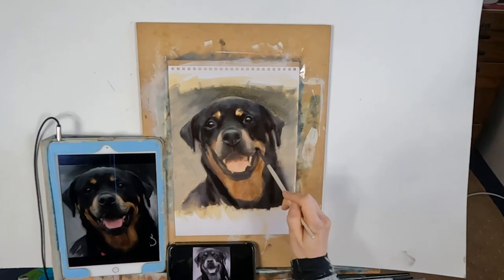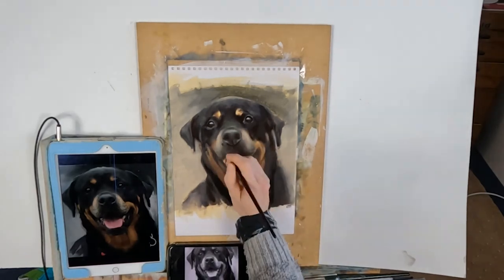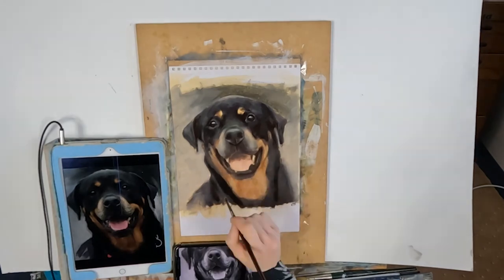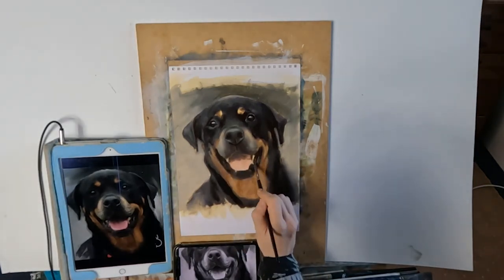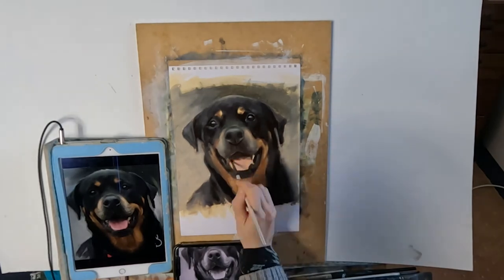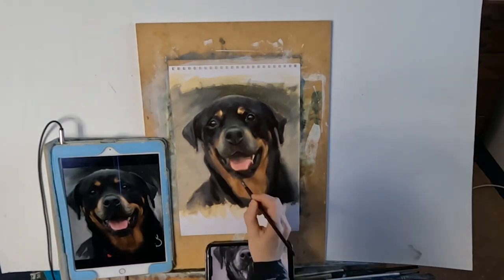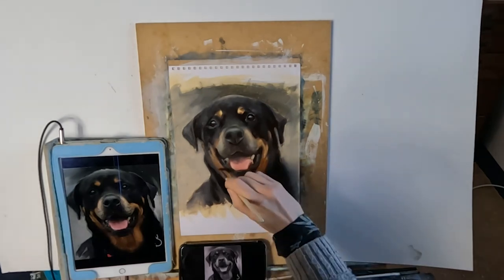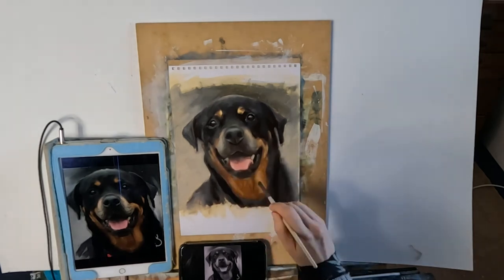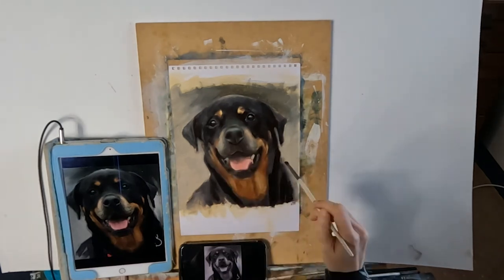Remember to keep standing back and viewing your painting alongside your reference photo, side by side. I usually try to stand back every half an hour or so — sometimes I forget, but you should really get into the habit because it will really help you. My final layer is really my tweaking layer — I just correct any odd things that may be off. Sometimes I don't even need the fourth layer because I've done it all in the third one, but generally tweaking takes no more than about 20 minutes.